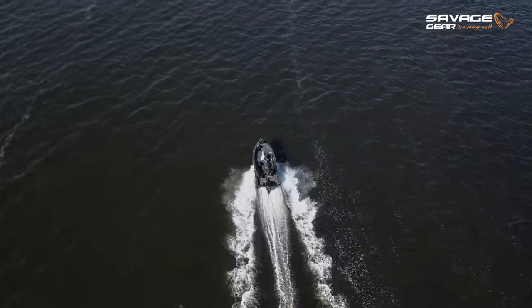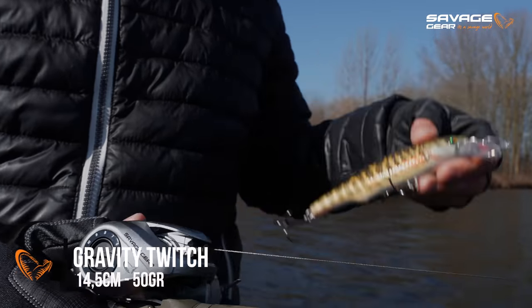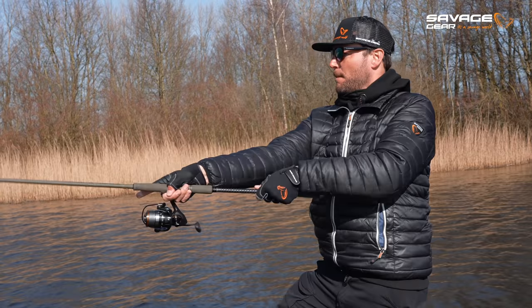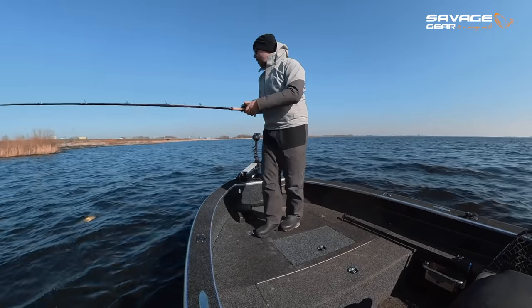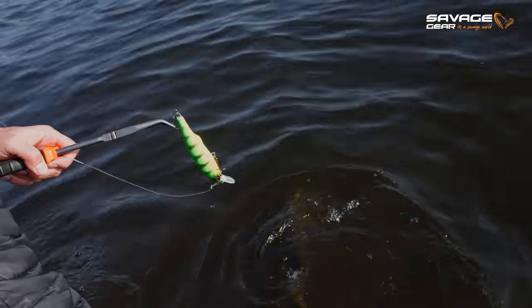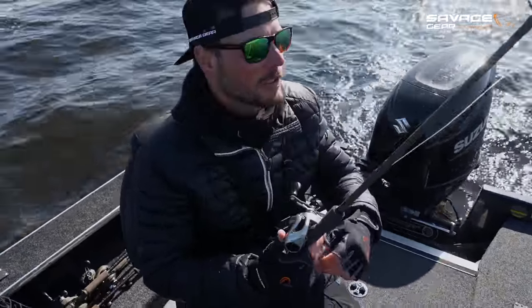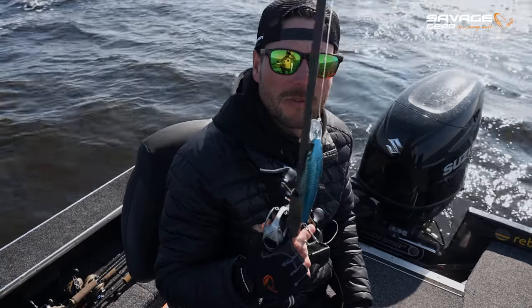Let's hit the lake and catch a couple of pike on the Gravity Twitch. We've got the first fish — France had a good take on the Gravity Twitch in fire tiger color. It smacked it close to the boat, but unfortunately it came off. I'm going to head out towards the next spot to see if we can find some fish on the drop-off.